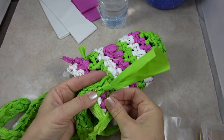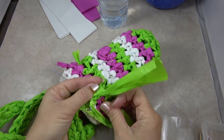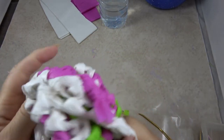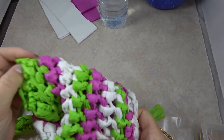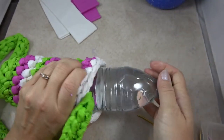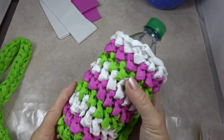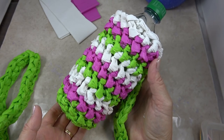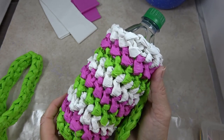My water bottle cozy is now complete. Because it's made with plarn, it's nice and waterproof, super colorful, perfect to take to school or the gym — and you can see my water bottle fits inside nicely and can stay inside when I open it up to drink. I hope you enjoyed making this project. Please give us a thumbs up or click to subscribe and make sure to watch the next Plarn video on my YouTube channel. Thanks for watching.